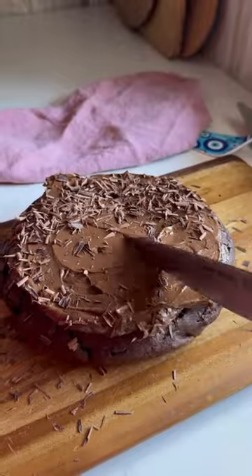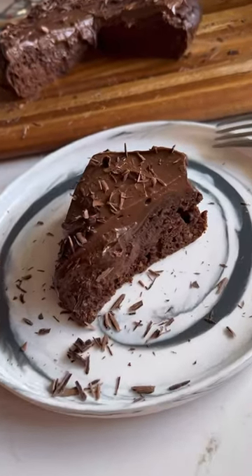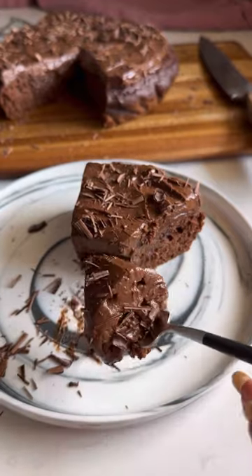Growing up, I used to think Entenmann's cakes were the bomb. Now that I'm in the kitchen, I make healthy desserts like this chocolate lover's cake using all good-for-you ingredients.